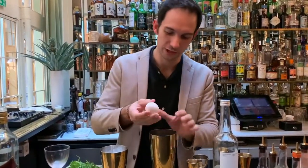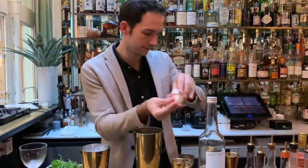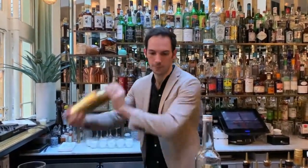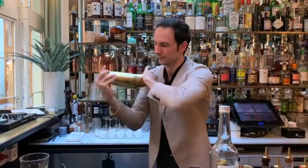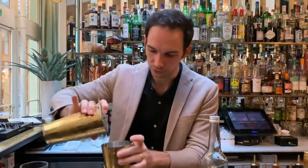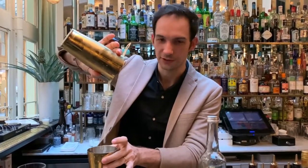A bit of egg white, just to get a very nice creamy texture. Perfect. I'll just do one more dry shake, just to get extra, extra foam.